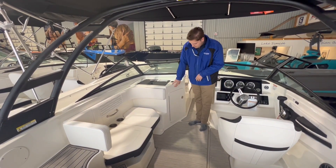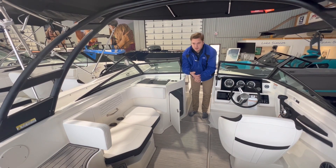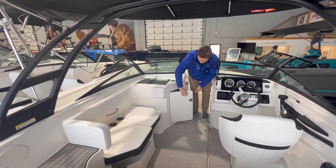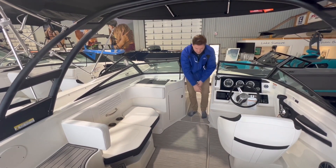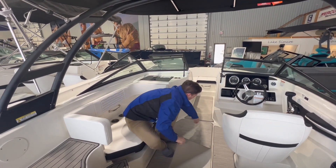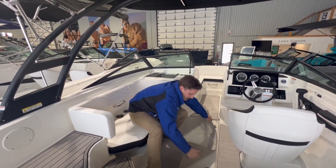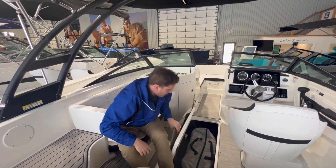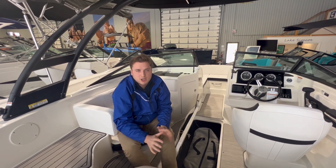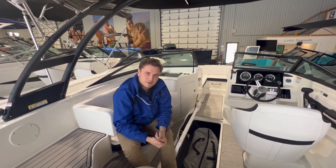You also have a storage compartment at the head of the vessel that can be used for your ropes, life jackets, bumpers, or anything else you want to throw in — another great storage system. Below the floor in the cockpit, if you unclip the flooring, you can access more storage units down there for ropes, life jackets, or bumpers. There's tons of storage space in the cockpit, so if you have multiple people on board, you can store whatever you'd like. Let's move to the front of the boat and check that out.